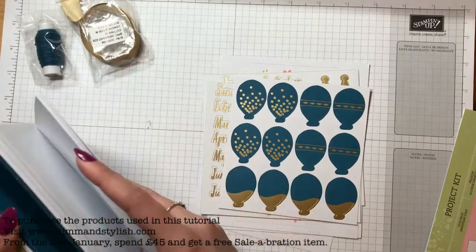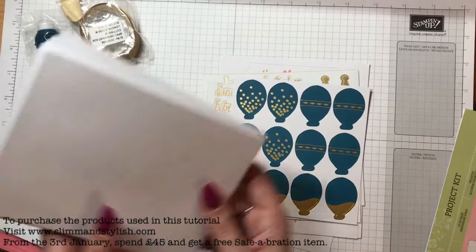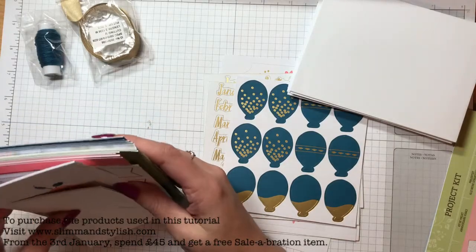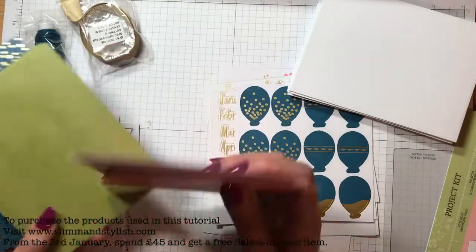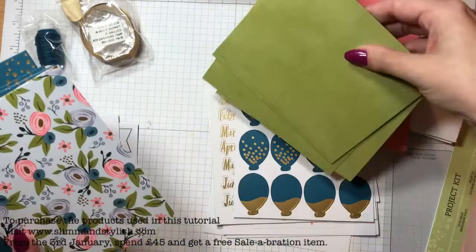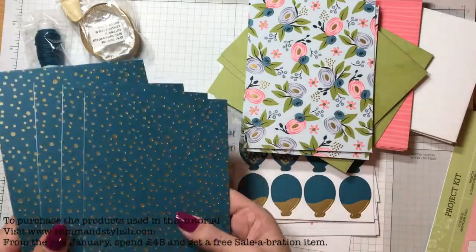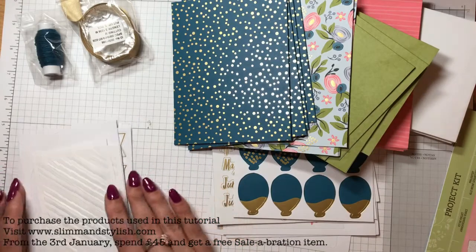Then we've got envelopes — always handy to have — and they will match these, which are the card bases. Here are the cards and they're all coloured ready: you've got Flirty Flamingo ones, what I think are Old Olive ones, and then the foily ones as well. I just love this pattern, it's gorgeous.